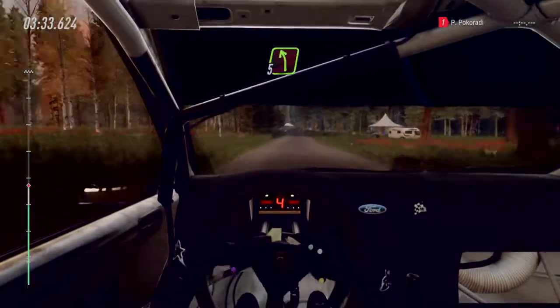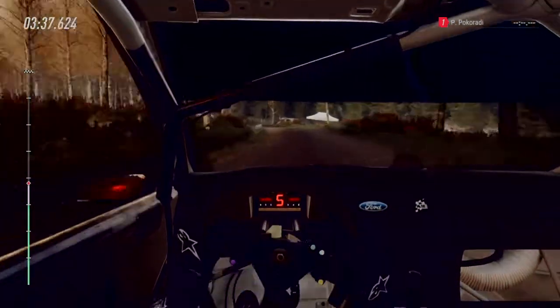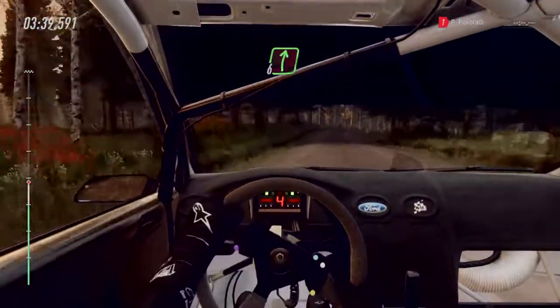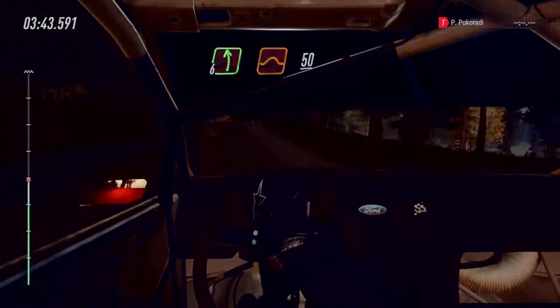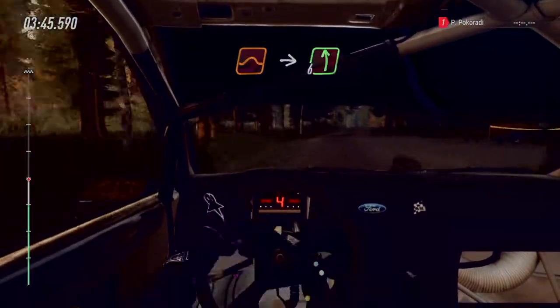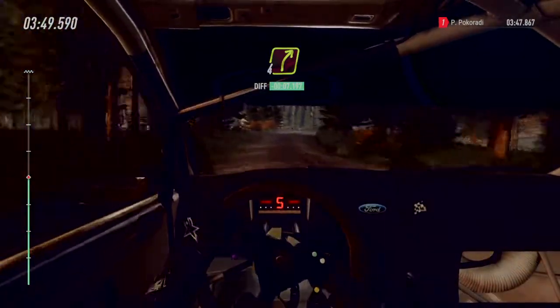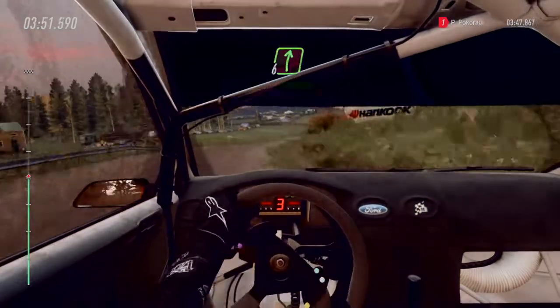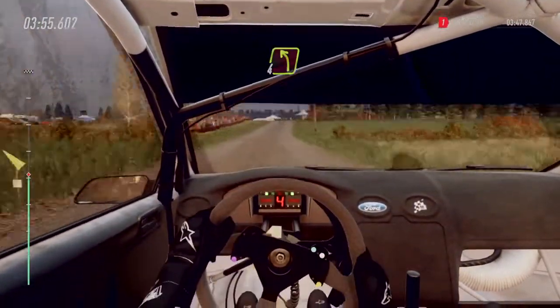5 left. 50. 6 right. 40. 6 left of a jump. 50. 6 right. 50. 50. Keep middle of a jump. Into flat left. Caution. 50. 4 right of a crest. 50. 6 right. 80. 4 left long. 100. 100.